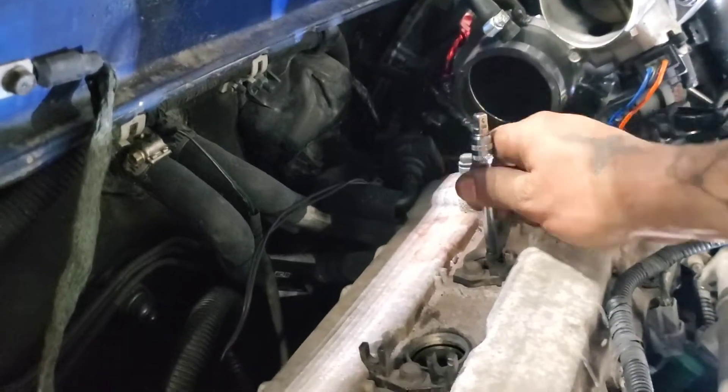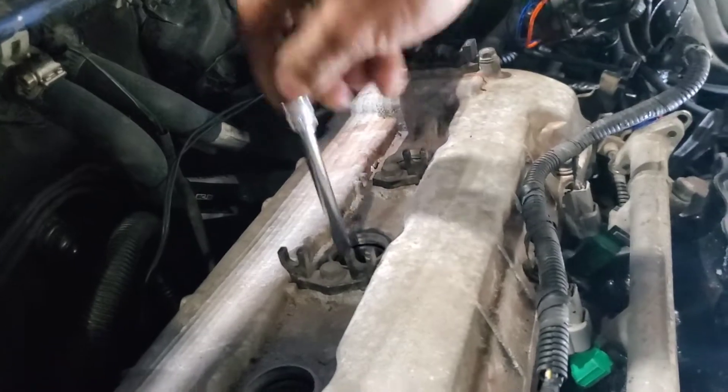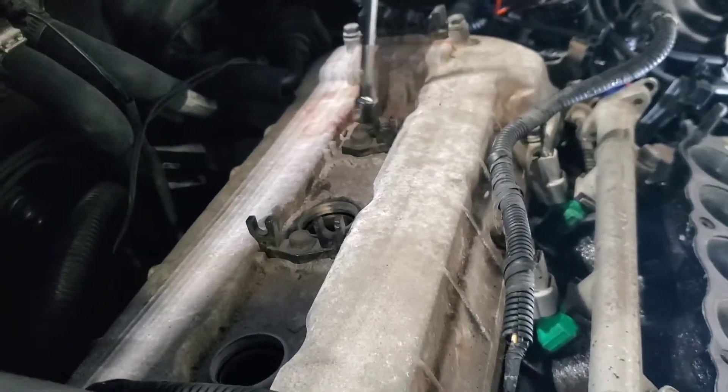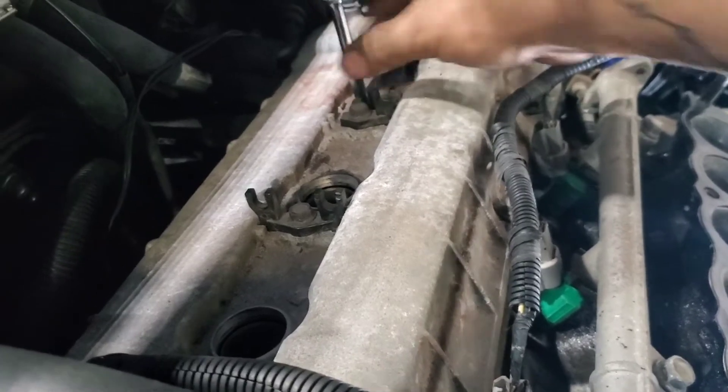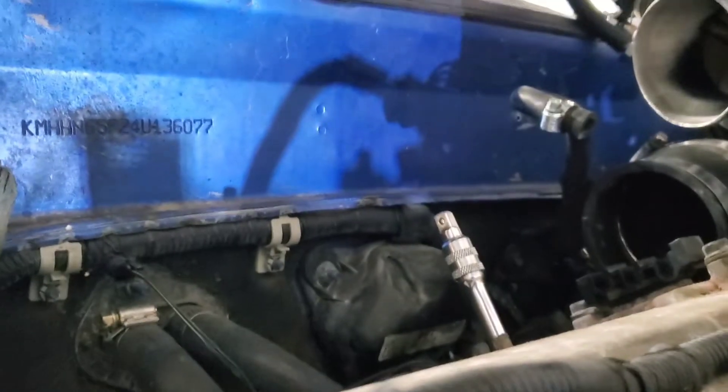I'm going to do cylinder five and six first. Grab a 22mm socket and crank the engine until it's at the highest point — the top dead center. Going to do cylinder six right now because that's the tallest on the indicator.